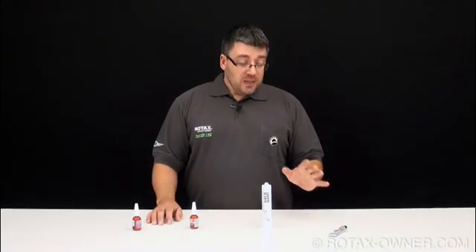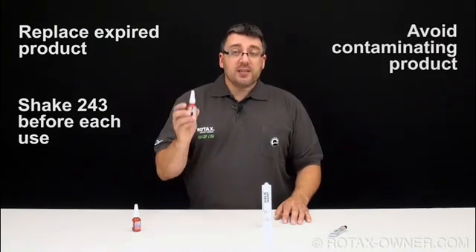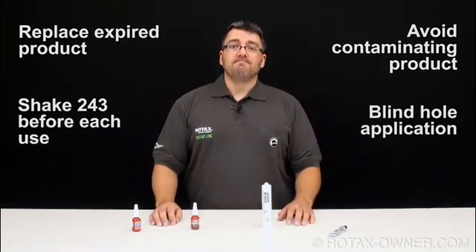Remember to keep your products fresh and replace them after their expiry dates. Vigorously shake bottles of Loctite 243 before each use to ensure proper mixing. Avoid contaminating the tips of the bottles, and remember proper application procedures on blind holes. That's it for this Rotax Minute segment. Thanks again for subscribing to RotaxOwner.com.